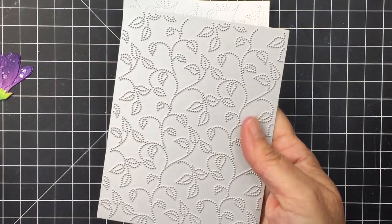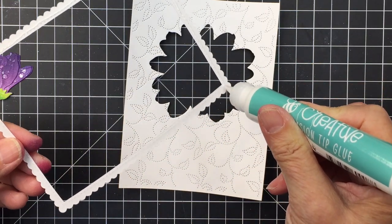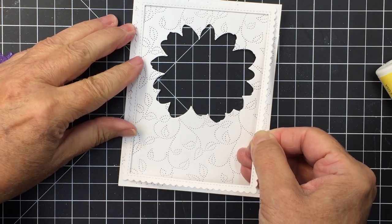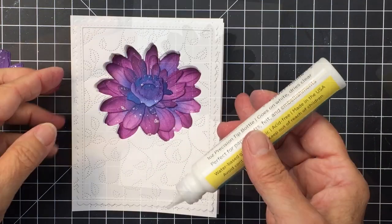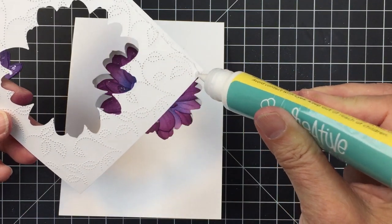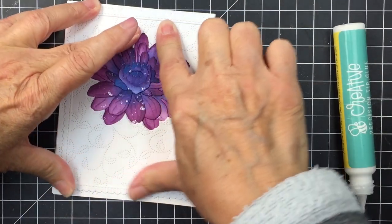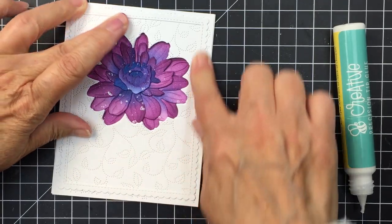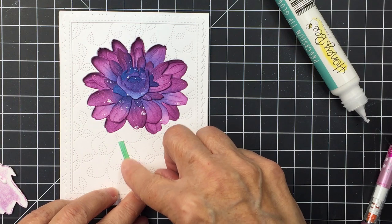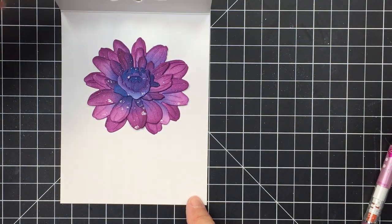Here's my card front — I die cut it through my die cutting machine with the swirling leaves A2 cover plate to add some texture. I've also got a scallop frame to frame in the flower; if you have a full scallop die you can just cut the center out of it. I'm adding adhesive to the back of the cover plate and attaching it to the card base so everything lines up with that window. Then I'm adding the little bud to the front of the card along with the stem, which is part of the die set.